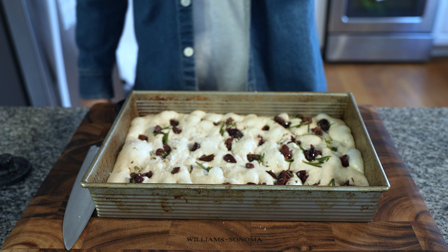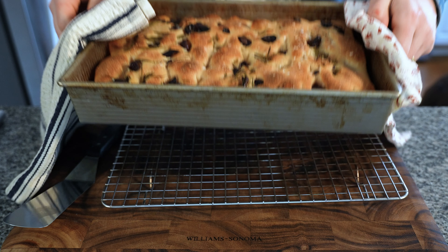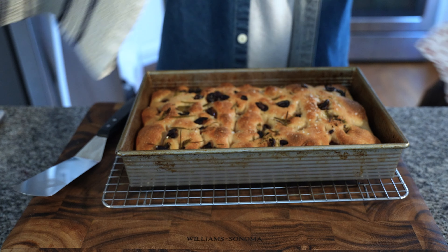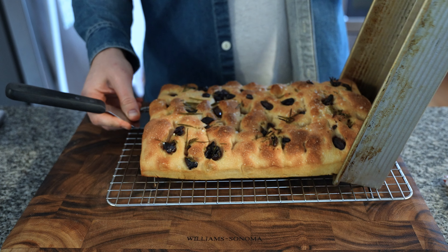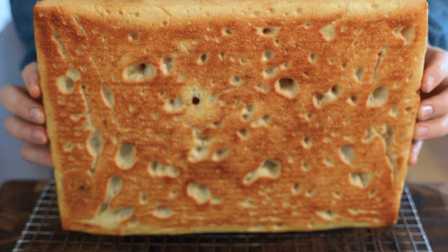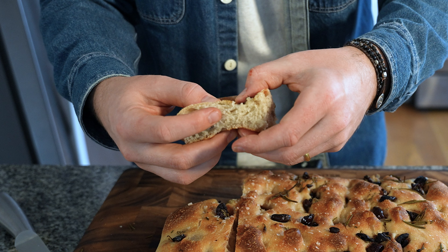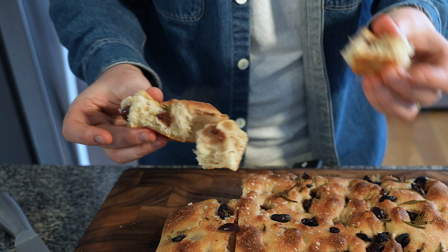Dimple that focaccia, and if you're feeling fancy add some flaky sea salt. Bake at 450°F for 20 to 25 minutes — if your house doesn't smell like a Tuscan kitchen, you did something wrong. Grab a spatula and pop it out to rest on a wire rack so it doesn't get soggy underneath. Let it cool for at least 20 minutes. The cross-section is crunchy, pillowy, and has an addictive taste from the salty brininess of the kalamata olive.